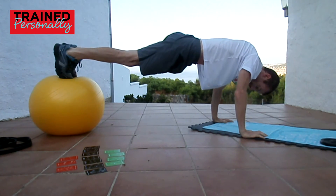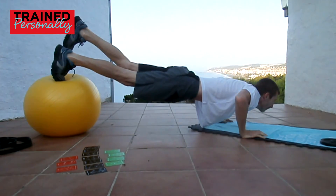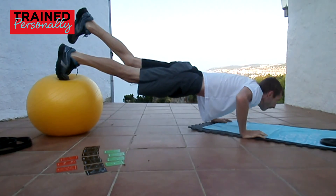It's more unstable. Now, if you do it with one leg, obviously it makes it slightly more difficult, as you can see. So you're working your core as well as your upper body here, which is quite nice.